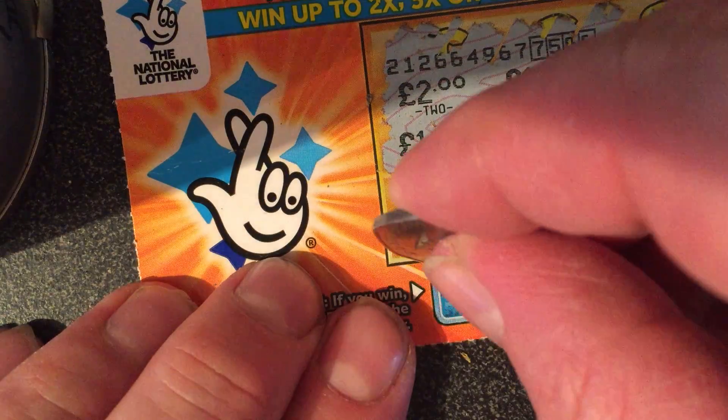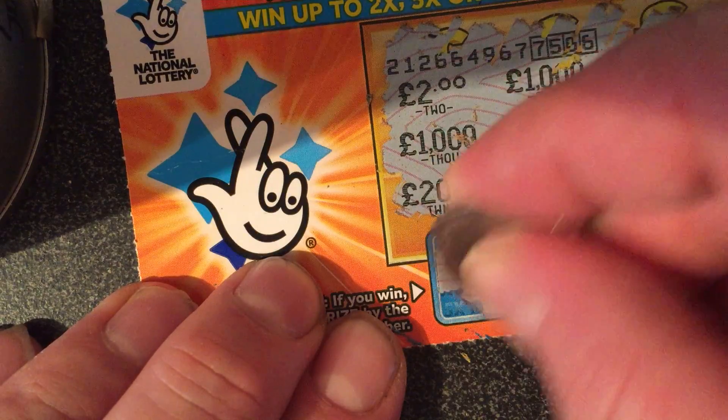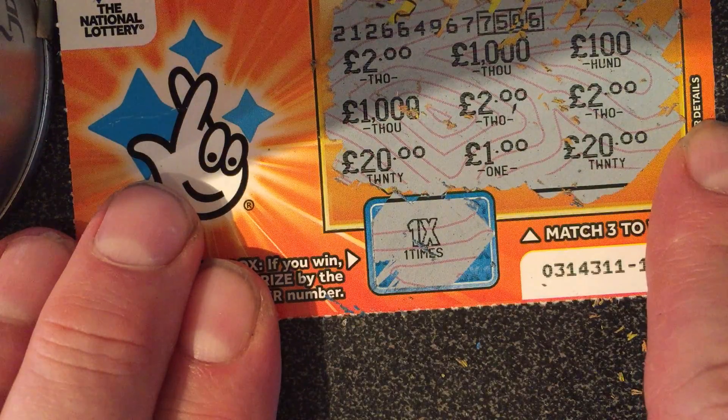Drum roll — here we go, multiplier box. Boo! Only a one times, but hey, a winner is a winner. Two quid on that one.